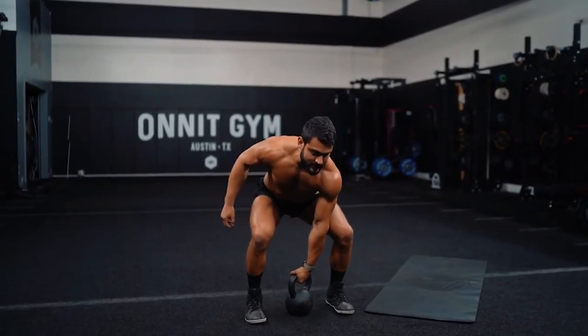Greetings, welcome to the next day. Eric Leija was requested in the YouTube comment section — he's a coach from Onnit. Onnit offers a very unique approach, so let's see what Eric does with the powerful kettlebell.